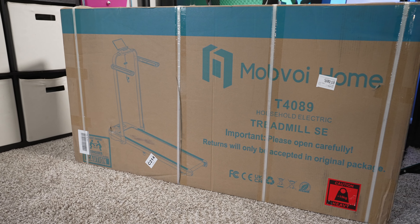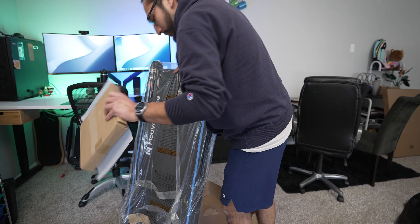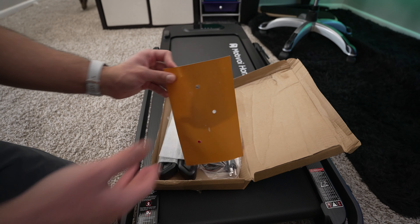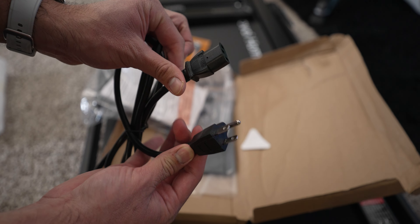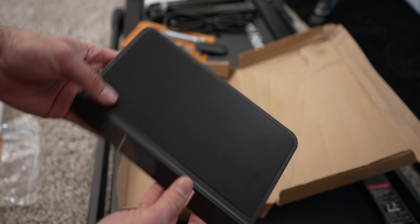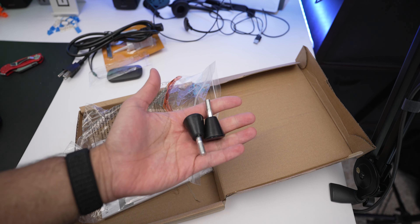The unboxing experience is pretty basic — you get your box, the main unit, and spare additional parts. Some parts are optional, others are required to be installed for the full experience. In the accessories box you get two wrenches (number five and number six), lubricant oil, the power cord, and the controller. The Treadmill SE also comes with a phone and tablet holder as well as additional handrails, and the walking pad comes with additional front legs that you have to manually install.